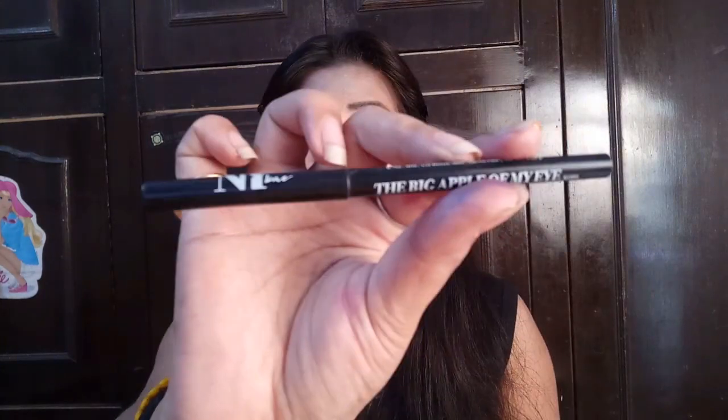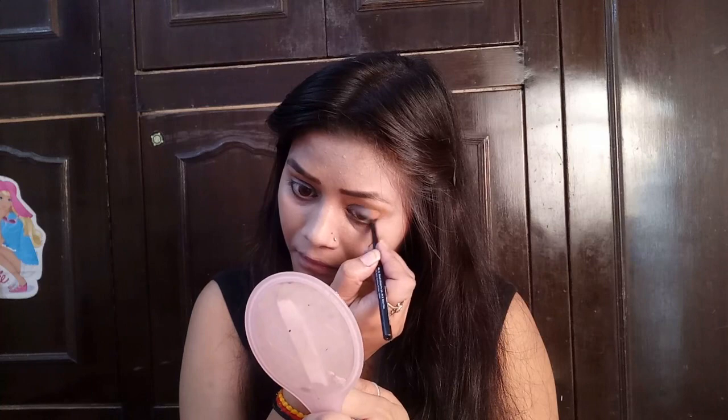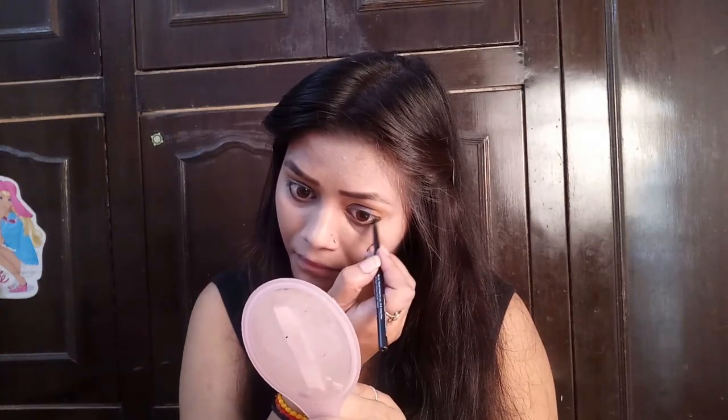I don't want to do a very heavy look. I am using kajal — NY BAE pencil kajal, which is very nice and long-lasting. I apply it to the outer part of my eye in a thick way, leaving a little gap from the inner corner so it adds definition to the eyes.